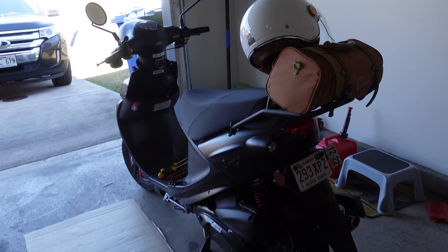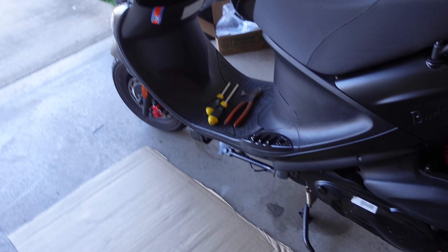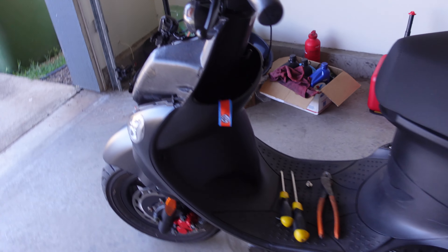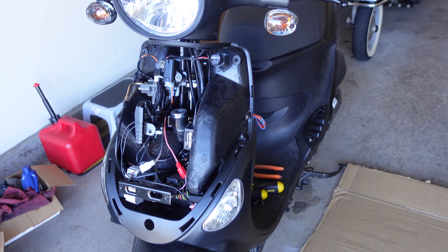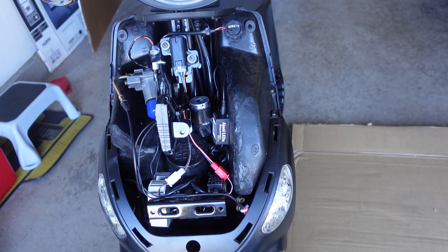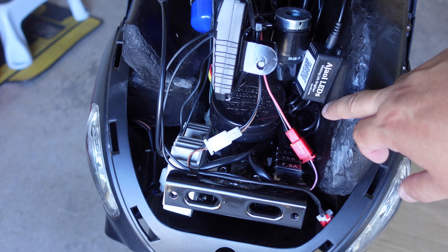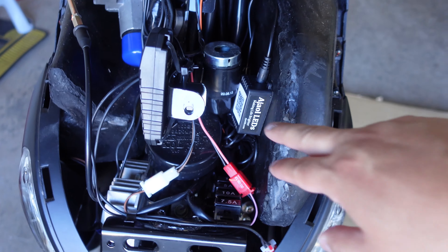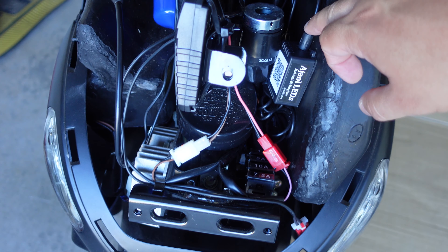I forgot to turn on the camera while I was installing it, but let me show you what I did. The module is right here — it comes with 3M double-sided adhesive so it's not gonna move. It's two parts: this part already has some cables, and then this connector is the one that's going to the USB.